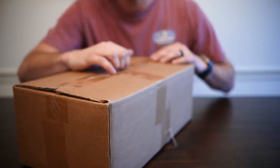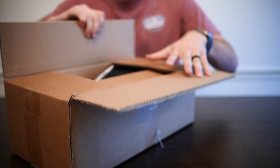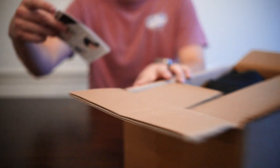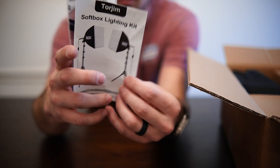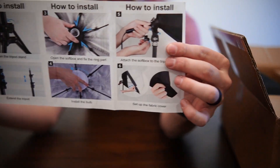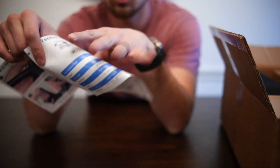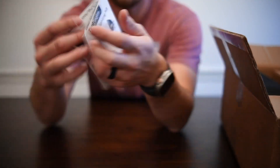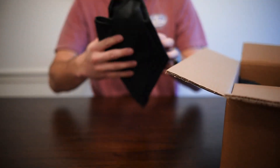I went ahead and cut the tape here — I didn't want to have the knife on camera — and opened the box. So it is a softbox lighting kit. It tells you how to install it step by step, how everything is set up, and also some technical information about it, the lumens of the light and all that. But this video is just mainly an unboxing.